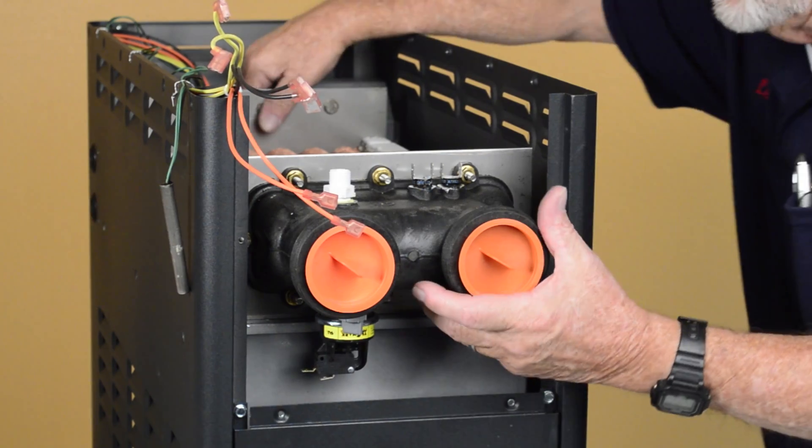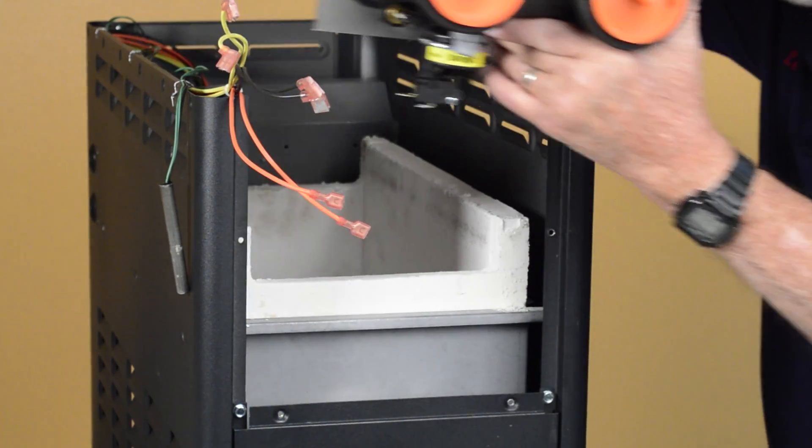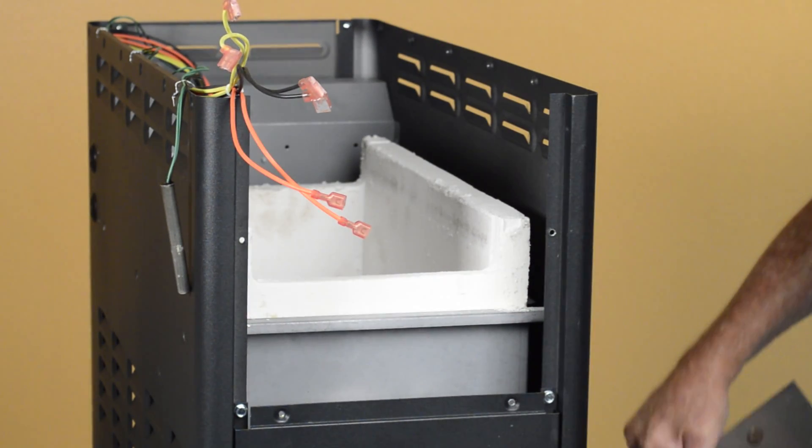The heat exchanger can now be lifted out of the heater. Reinstall the heat exchanger in reverse order.